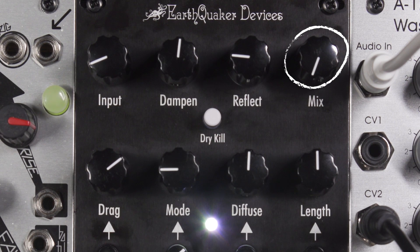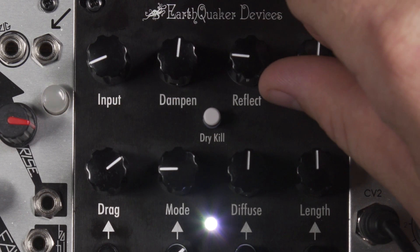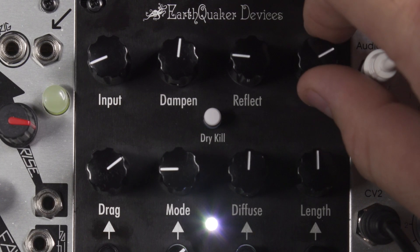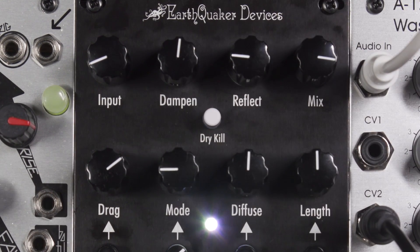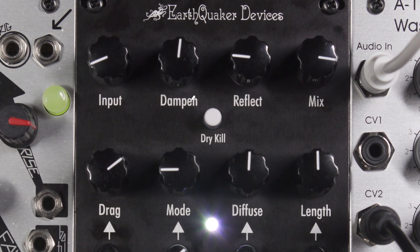Next, the Mix knob. This controls the amount of wet signal that is mixed in with the dry signal. Though it does not go completely wet, you can achieve a full wet signal by engaging the dry-kill switch.